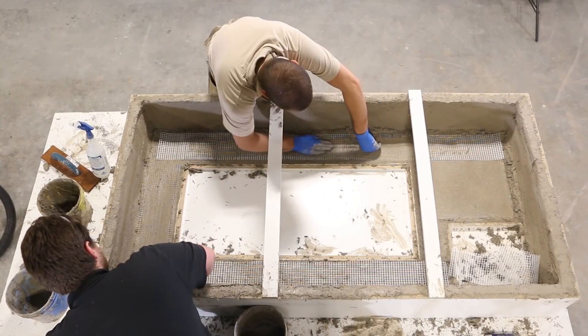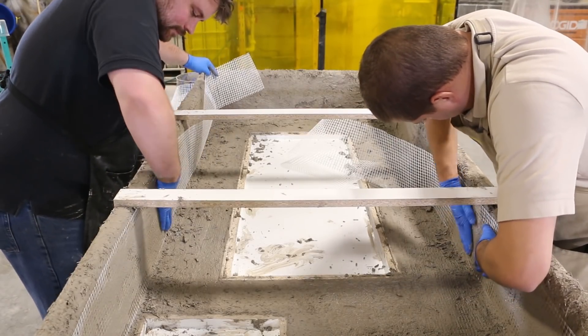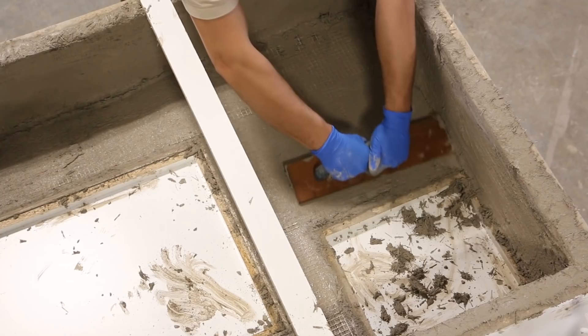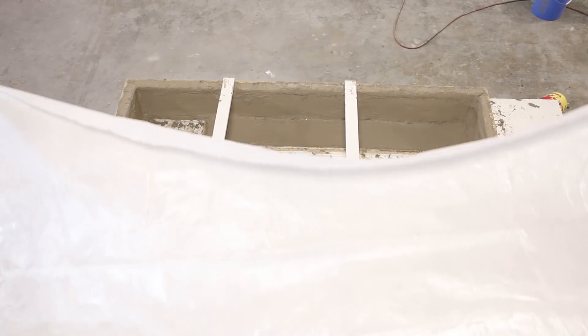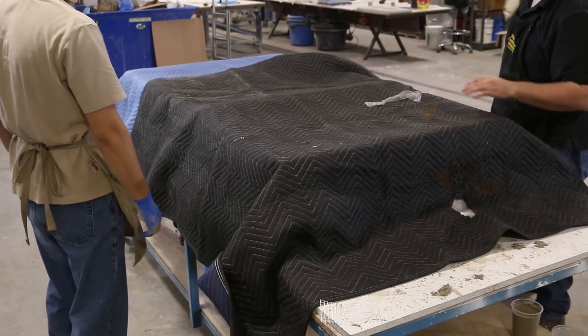Usually, we just add scrim to what would be the top of the piece. But since this is such a large piece and we are shipping it multiple times, we applied it to the walls as well — it's cheap insurance. We will be pouring epoxy so we shrouded the bottom to ensure it was as flat as possible. The piece is covered with plastic and moving blankets for insulation. Good curing practices go a long way for concrete performance.